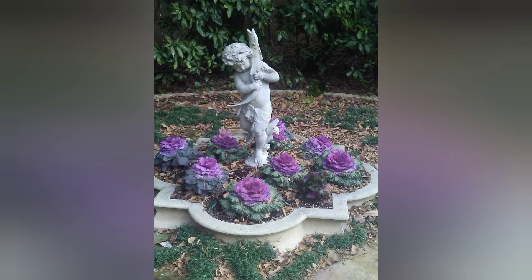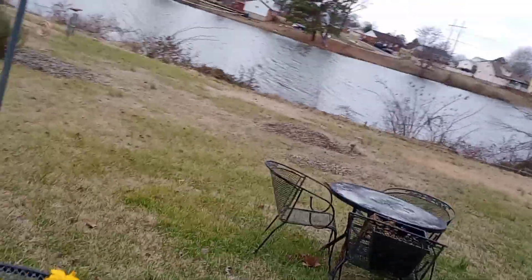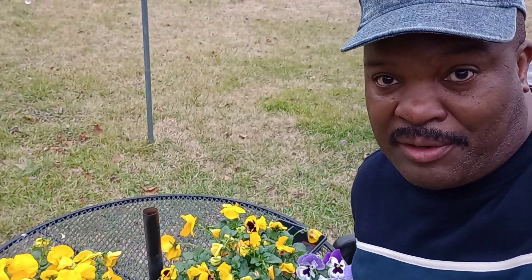We did a pansy haul — we have some right here to look at. We've had requests for different colors, and I've seen a lot of different colored pansies, but this is the first time I've ever used these.